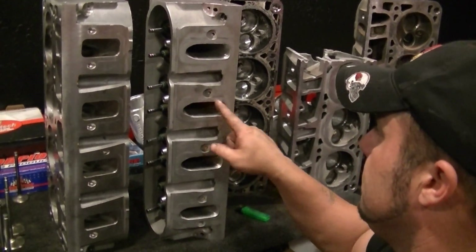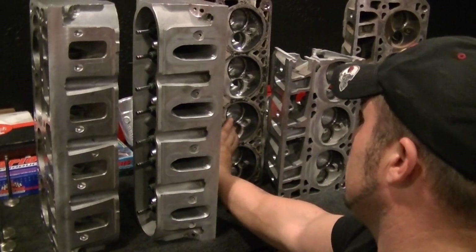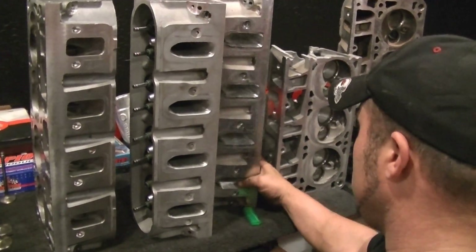It looks like the window in a cathedral. Those will only work with cathedral port intakes or aftermarket cathedral port intakes.